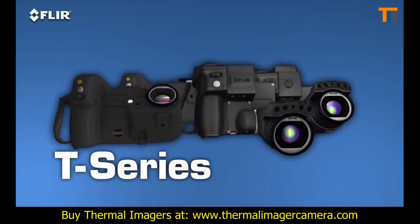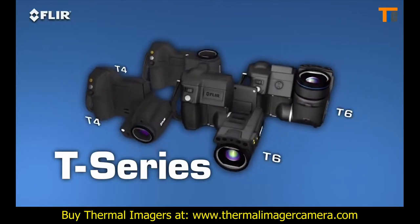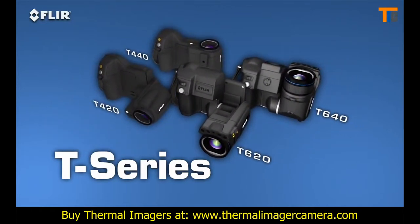They're available in four models and with resolutions up to 640 by 480. These are the most ergonomic thermal imagers you're going to find.